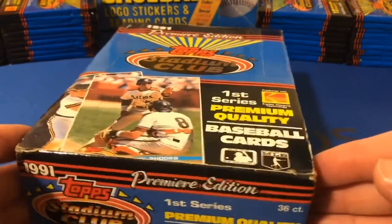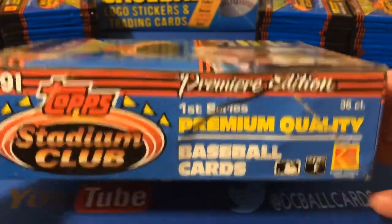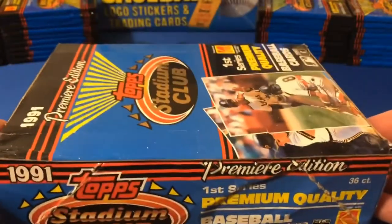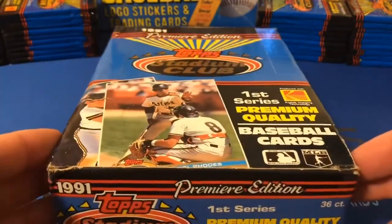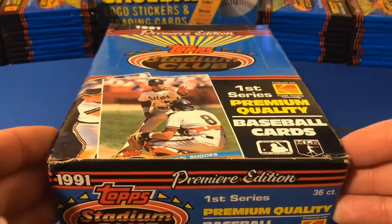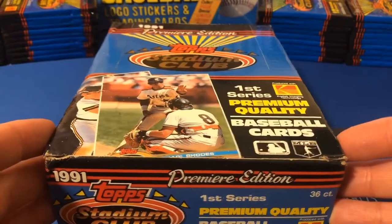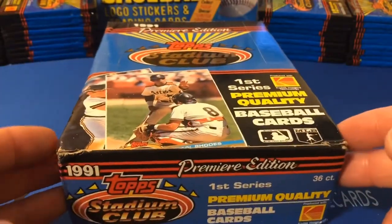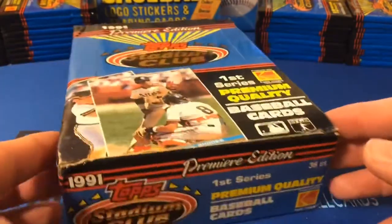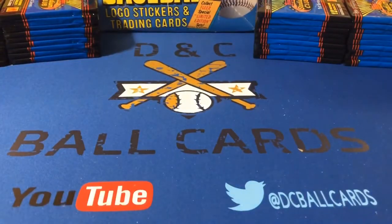The Bagwell card is not in this series — it is in Series 2, so we won't get that. But there's still some cool cards in this set. The three I would most like to get would be a second-year Frank Thomas card, a third-year Ken Griffey Jr. card, or the Nolan Ryan card with him in a tuxedo, which is a well-known card.